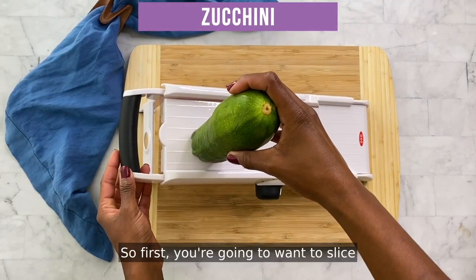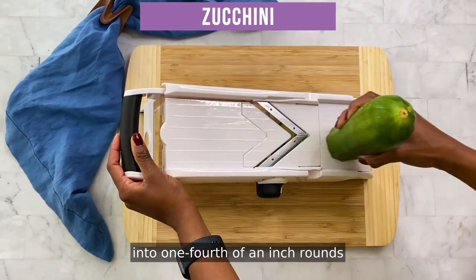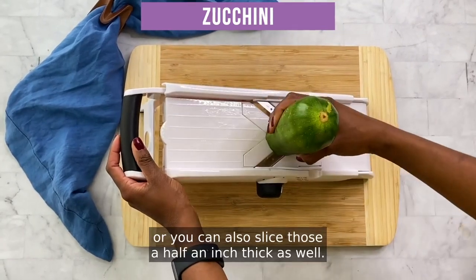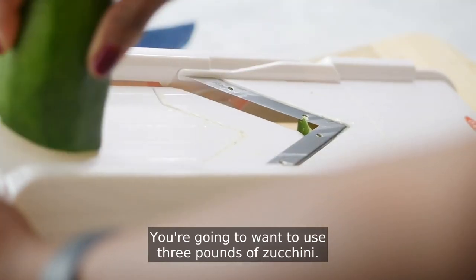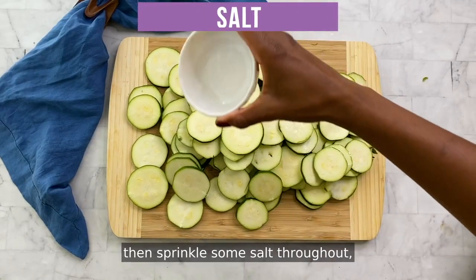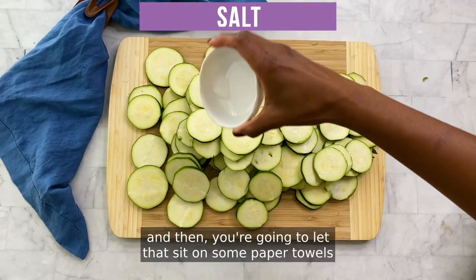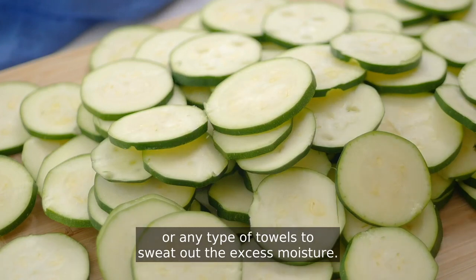First you're going to want to slice three to four whole fresh zucchini into one-fourth of an inch rounds, or you can also slice those a half an inch thick as well. You're going to want to use three pounds of zucchini. Once you've got that sliced, sprinkle some salt throughout and then let that sit on some paper towels or any type of towels to sweat out the excess moisture.